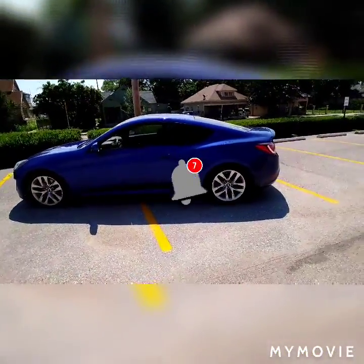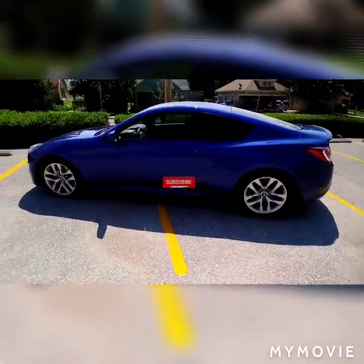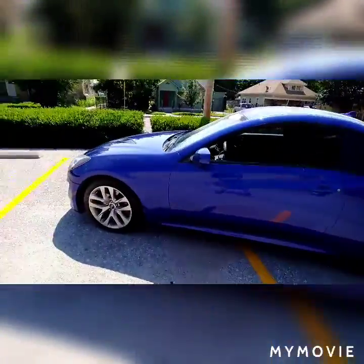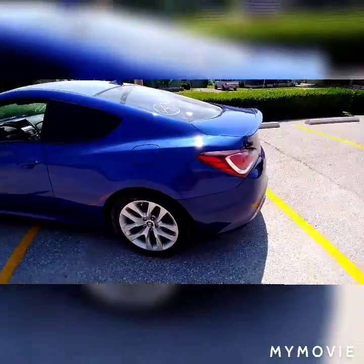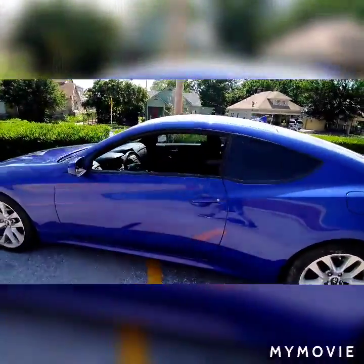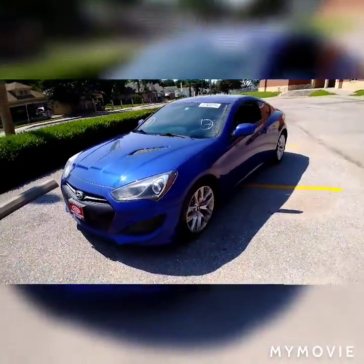Thank you very much for watching. If you guys want to see the process of the paint, the clear, the preparation, the body work, let me know — I just think it's too boring so I skip it and jump right to the finished product. But if you guys want to see that, let me know and I'll show you more content about how I do it. Alright, thank you guys, see you in the next one. Please share, like, subscribe, and I'll see you guys real soon.